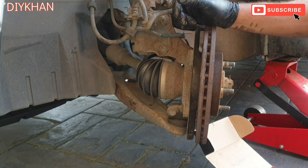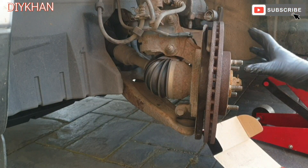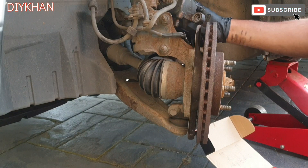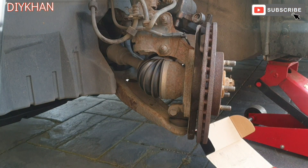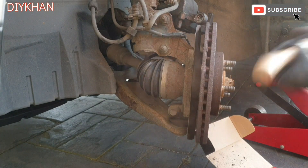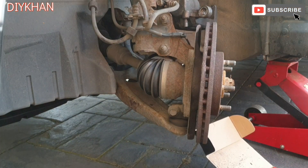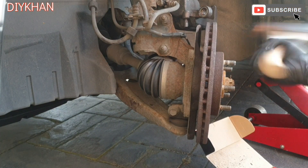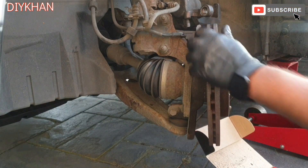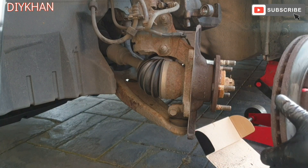That's the clamp out of the way. We're gonna give it a couple of blows onto the disc to release the disc from the hub. Using a copper mallet here — it's a bit seized. That's the old disc out of the way.